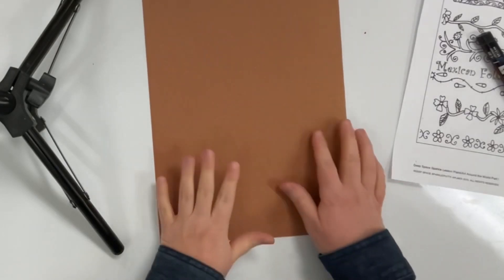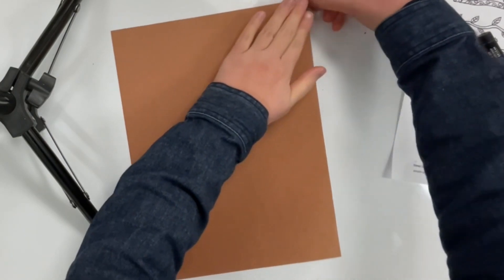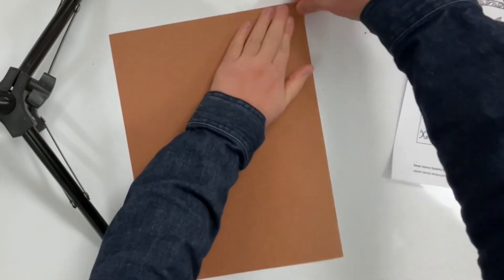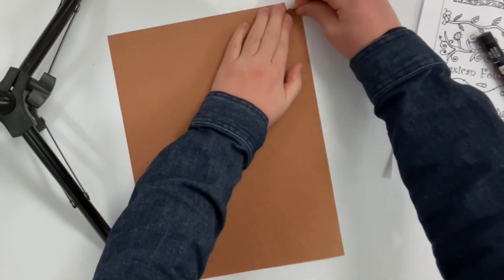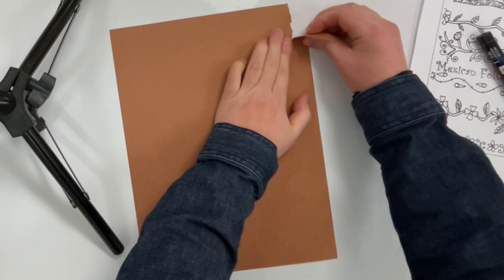Today I'm making a work of art inspired by a type of Mexican folk art called amate paintings. First I'm going to carefully tear the edges of my paper to give it the look of the handmade paper that real amate paintings are made with.